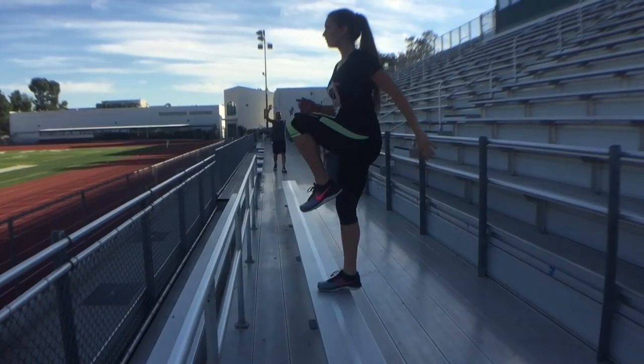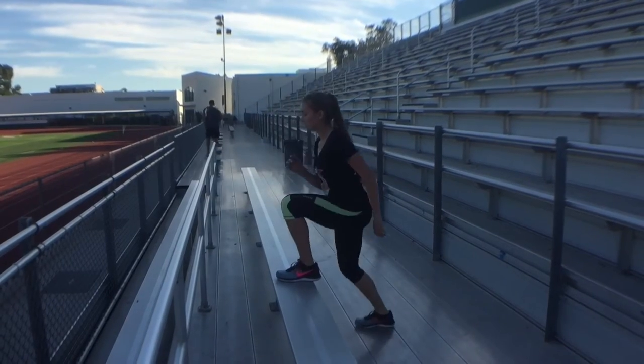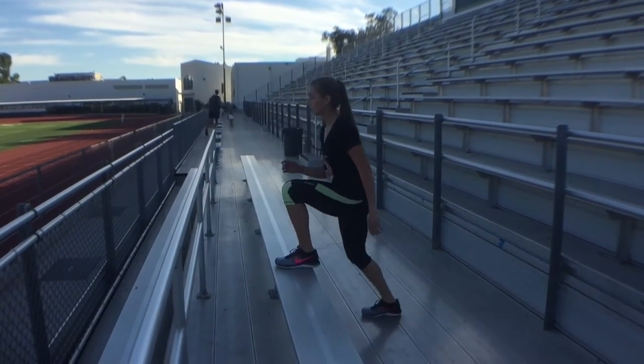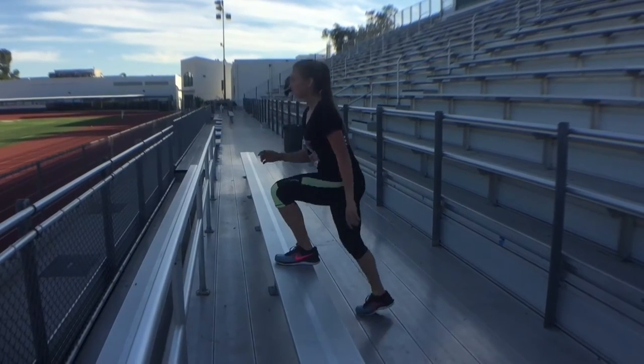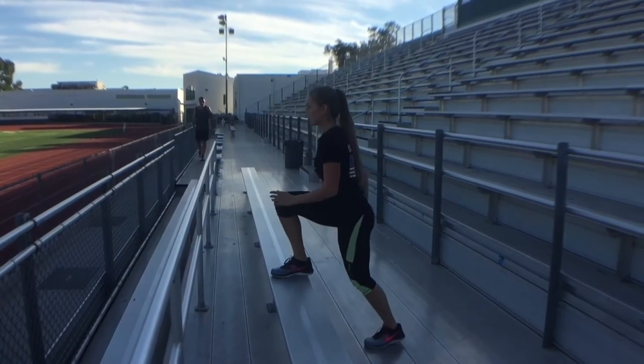Let's take a moment to look at my dad video bombing in the background — you go dad! This is basically the same exercise we just did, but instead of bringing your knee up you bring your leg back for a back kick and you don't alternate. Do about 15 to 20 reps on each leg.